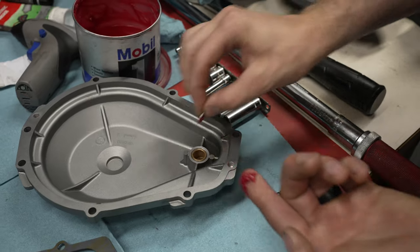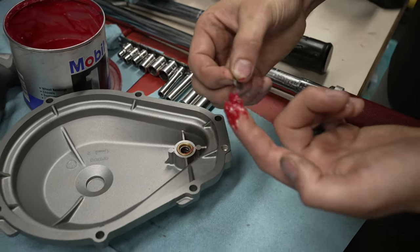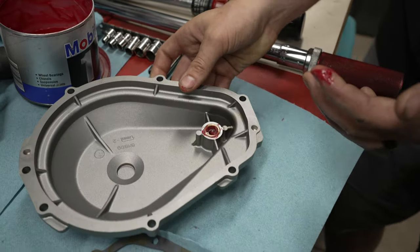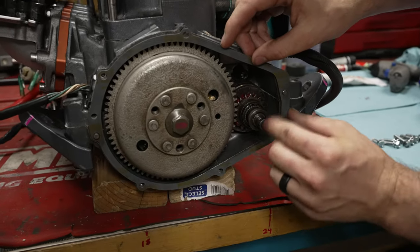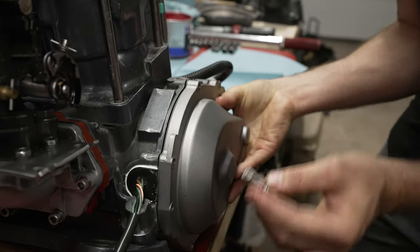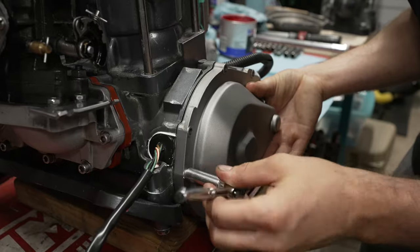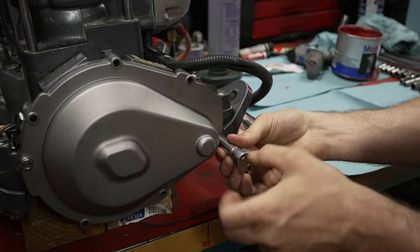The last step is to install your flywheel cover. Put a little bit of grease on the small washer for the Bendix and drop it in the hole. A little bit of grease on the spring and do the same thing. Then the last washer — put a little bit of grease just to hold it in place. Prep all your bolts with Loctite or thread sealant. Set the gasket on the dowel pins — make sure you have these dowel pins installed. Take your flywheel cover and install it, putting bolts in to hold it and making sure it sits nice and flat against the engine.